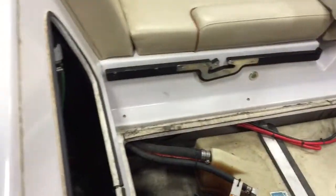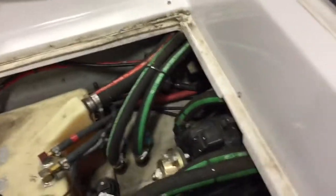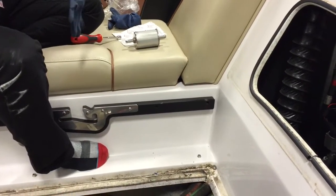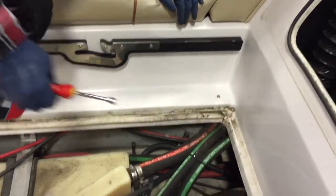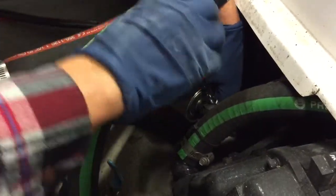This one is a little easier to get to. On this one, just like an inline fuel filter, we have a hose clamp on each side of it that has a hose. We are going to have some fuel spillage here, so it's always nice to have a rag underneath it.